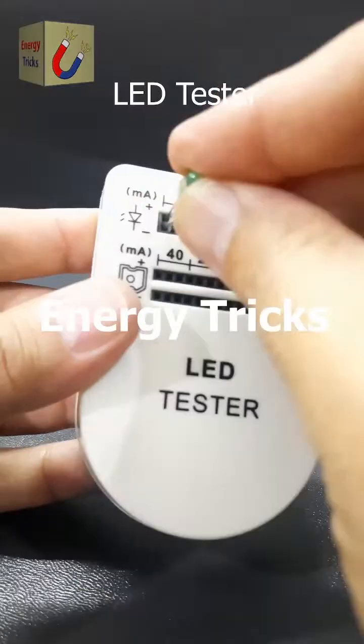If you have numerous LEDs for your electronics projects and need to test whether they are functional before incorporating them into your designs, this LED tester is an ideal tool to ensure they will work properly.